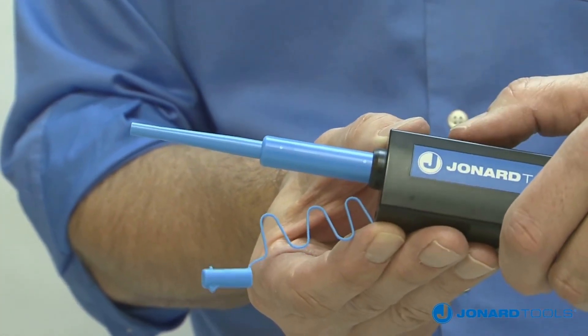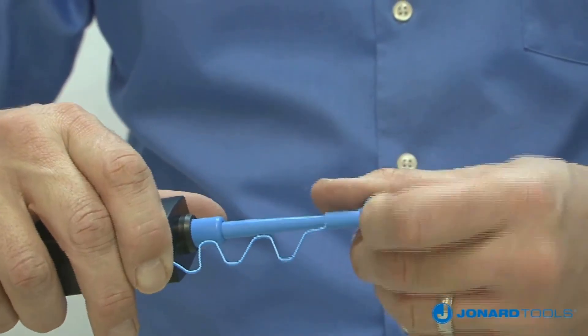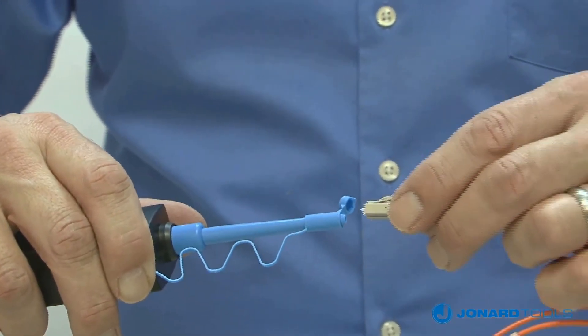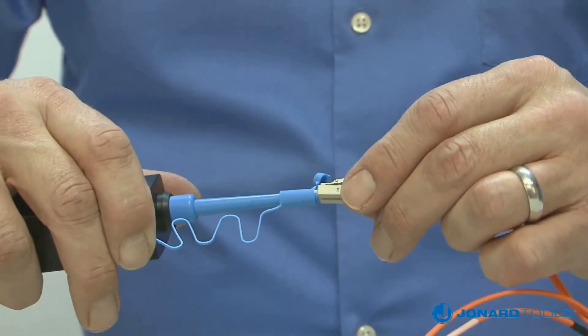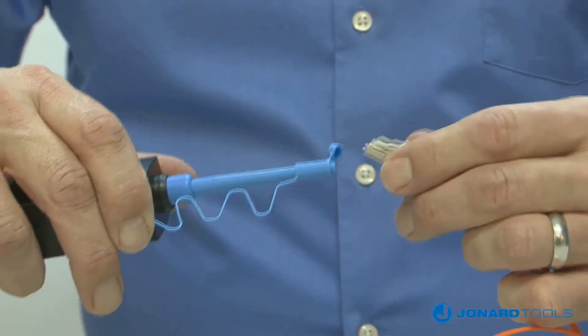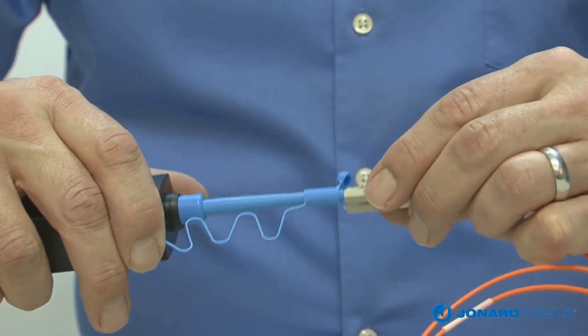To clean end faces of connectors, open the top of the cap exposing the connector adapter. Insert the connector into the adapter and pull the connector towards the tool until you hear an audible click. The cleaning process is now complete.